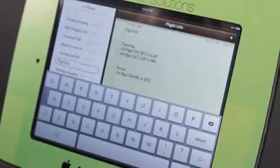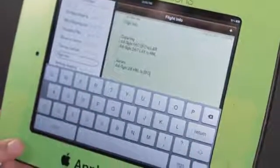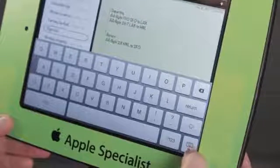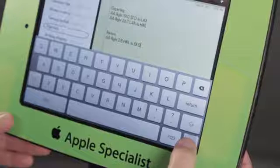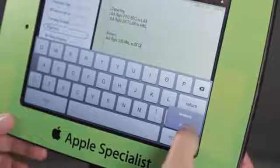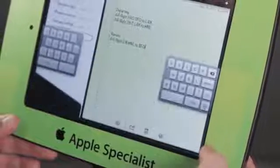Another thing you can do with this keyboard: you'll notice that on the keyboard button there are a couple of little dashes on the right side. If I tap and hold on there, I can split the keyboard into two pieces.